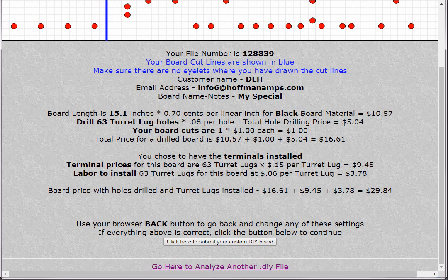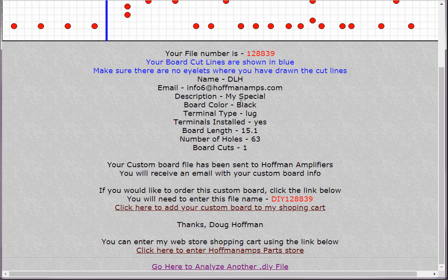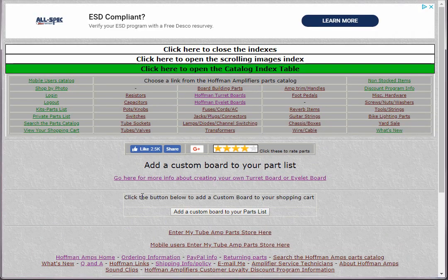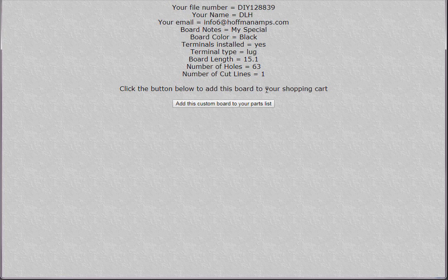Terminal prices: 63 turret lugs and the labor to install them bring the total board price with everything to $29.84. If you want to have this board made, you click to submit to me. You get an email with all the information. If you'd like to order, you can add it right to my shopping cart — you'll need the file name shown on screen. Copy that file name, follow the link to the shopping cart, paste the file number in, and click the button to add it to your cart.